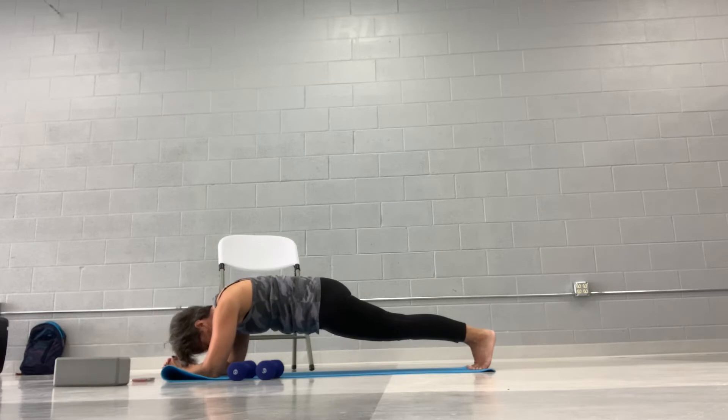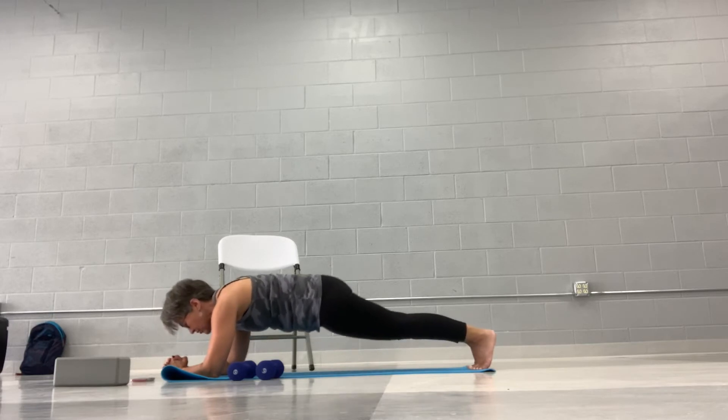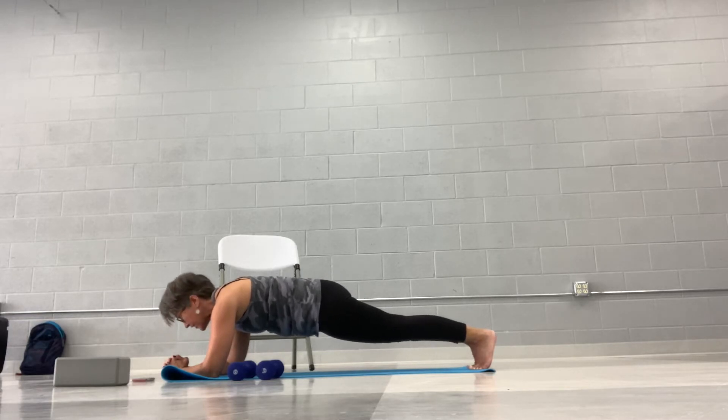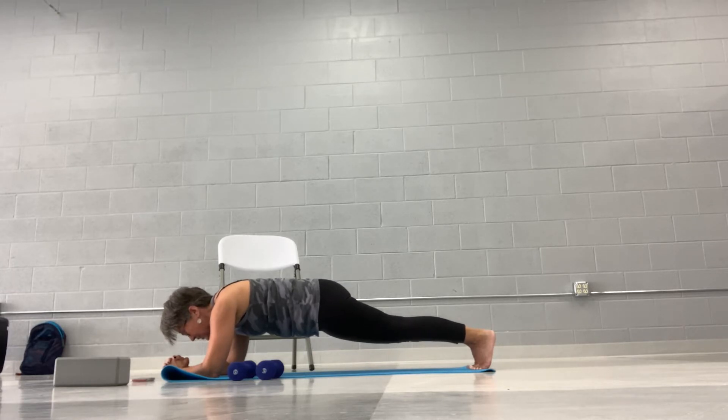Try not to drop your head, try not to lift your tush. When we're here, try not to sink into your shoulders. Think about broadening your back, pulling up through your abs, being strong through your legs for this whole thing. Breathe. Just close your eyes, relax. Put a knee down if you have to, take a few breaths, bring that knee back up, and breathe. We're almost there.